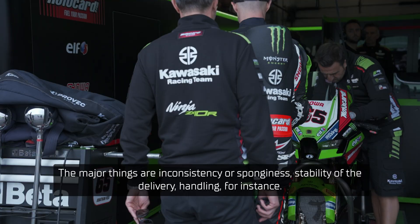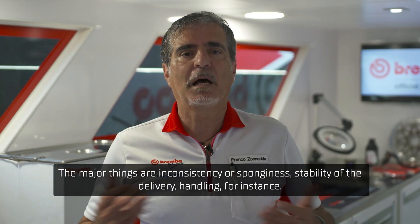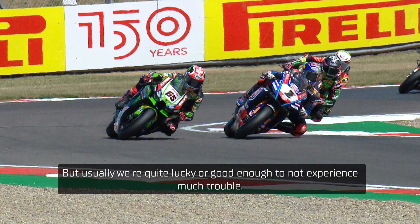The major issues are inconsistency or sponginess, stability of the lever, and handling for instance. But usually we are quite lucky, or good enough, to not experience many troubles. We are very close.